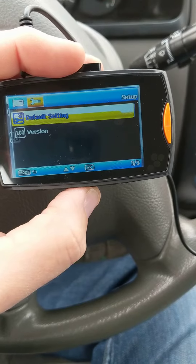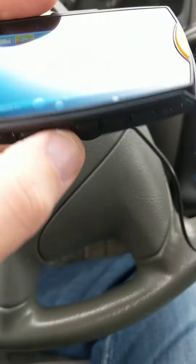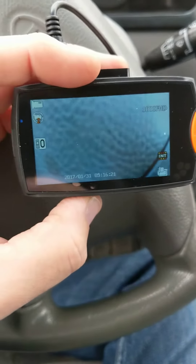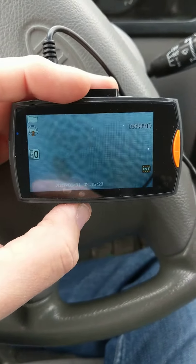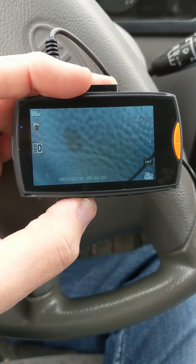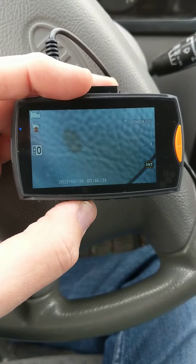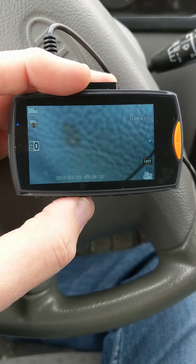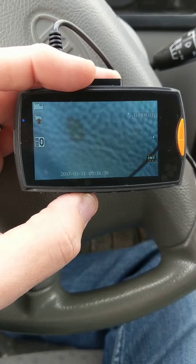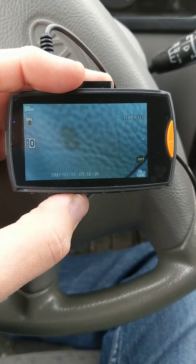Now you hit the menu button to get out and it's being reset to the original. If it doesn't reset the screen to the original orientation, then there might be something wrong with the camera and I'll send you out a new one. If you have any other questions, let me know. Thanks.